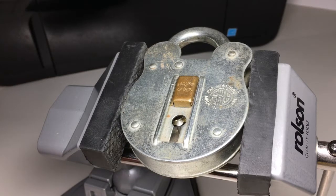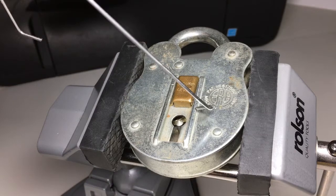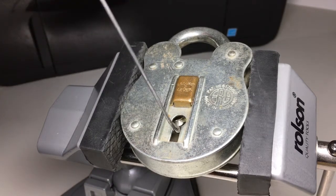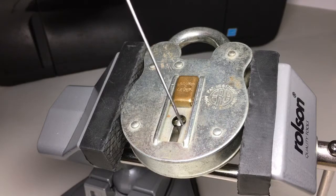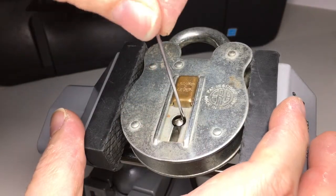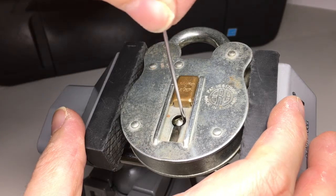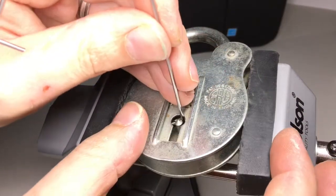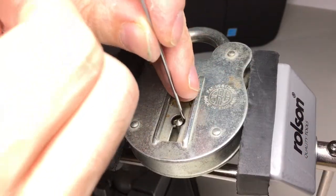If I just get a little lever wire — this is just about two mils, just under two mils — this is made out of piano wire, or music wire. Put that in there and you can see I can get onto those levers.